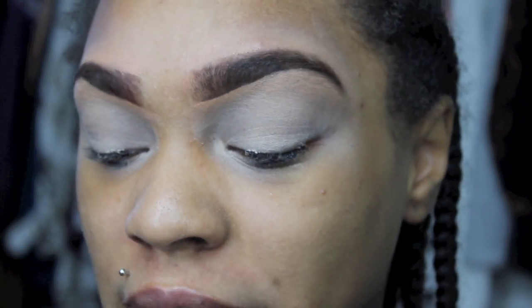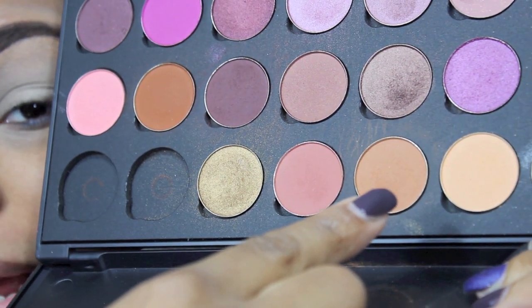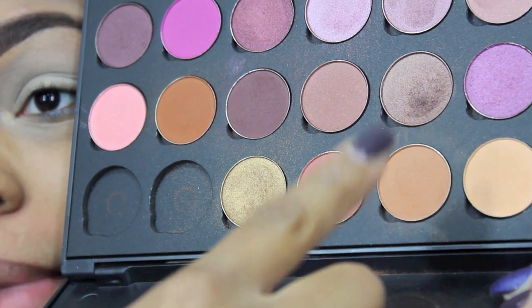Like so. Now I'm going to go into my Coastal Scents palette and I'm going to take this mid-tone brown color right here. And this one is called Oktoberfest, and I'm going to use this as my crease color.